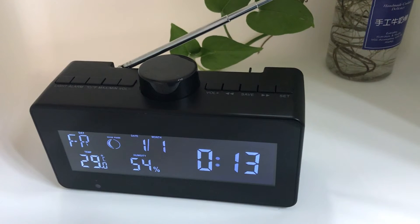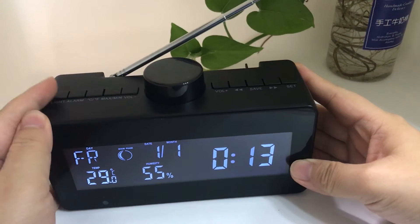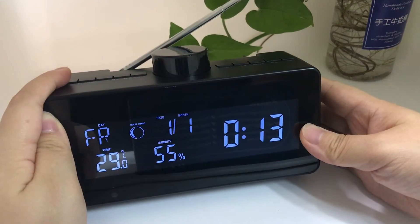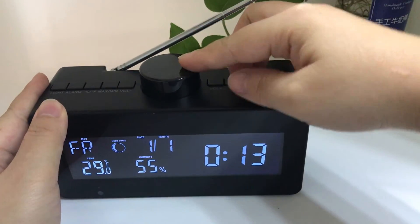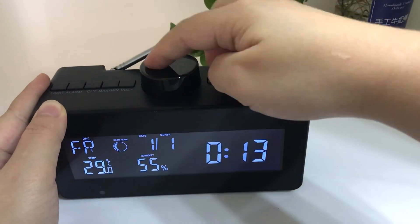This is a smart home security Wi-Fi camera — yes, it's also a weather station. We can check the display on the screen, we can adjust it, and the Wi-Fi security camera is inside here with a lens.